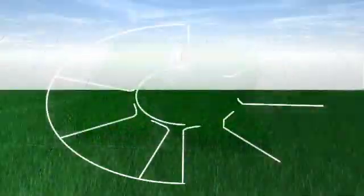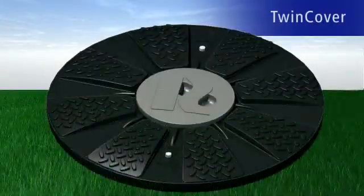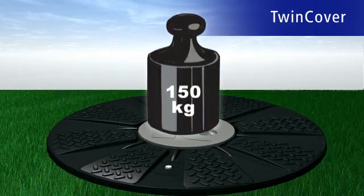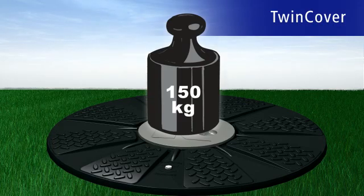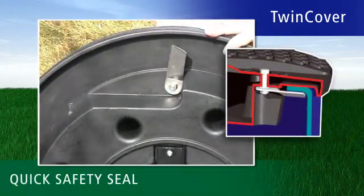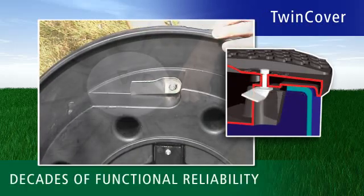The new twin-cover tank cover from Revatec meets all requirements and then some. Twin-cover can be easily loaded up to 150 kilograms and is the only tank cover with a quick safety lock made of stainless steel. This guarantees decades of functional reliability.